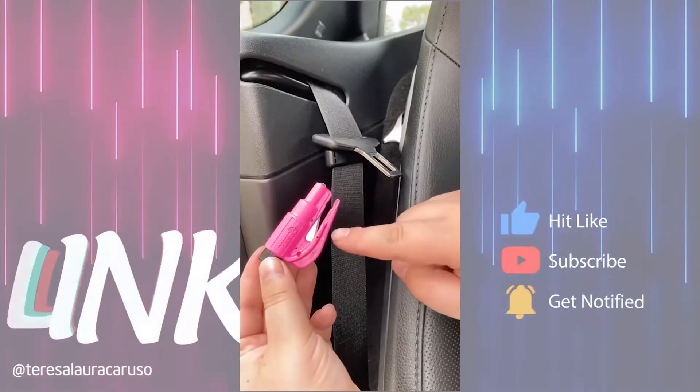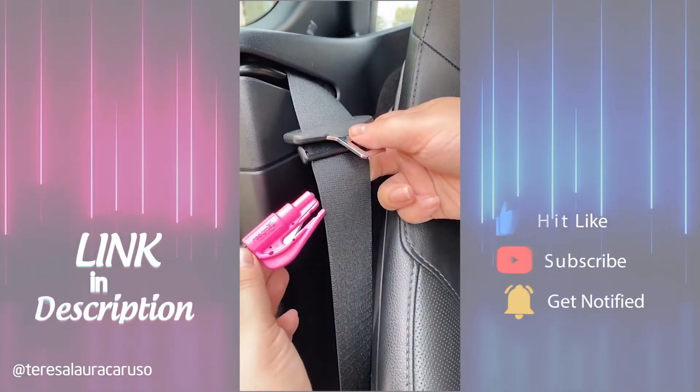Next up is the safety tool everyone should have on their keychain. In case of an emergency, you can use it to cut your seatbelt or break a window.